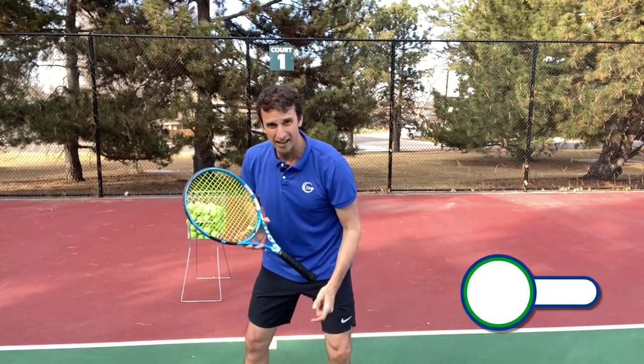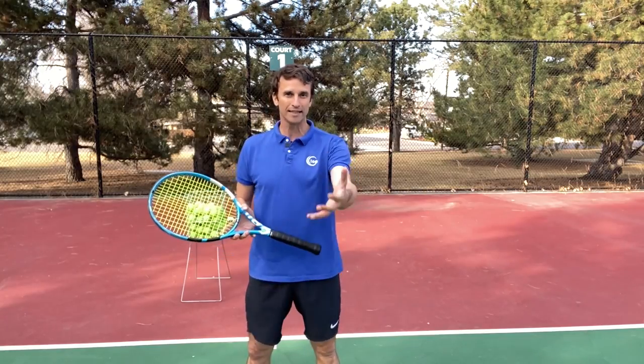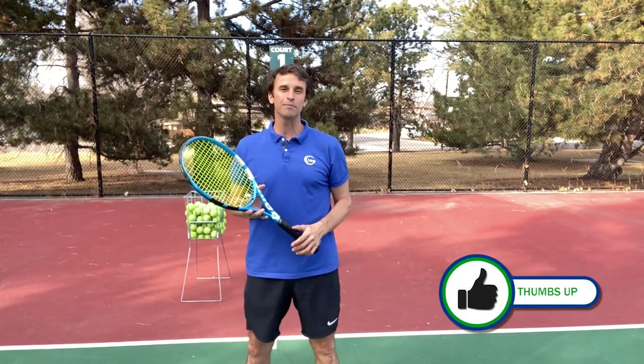Before we get into that, I want you to smash that like button if you get any value out of today's free lesson, because the YouTube algorithm is going to share this video with more folks that want to get better at tennis. Make sure you turn your notifications on and you've subscribed to the channel.